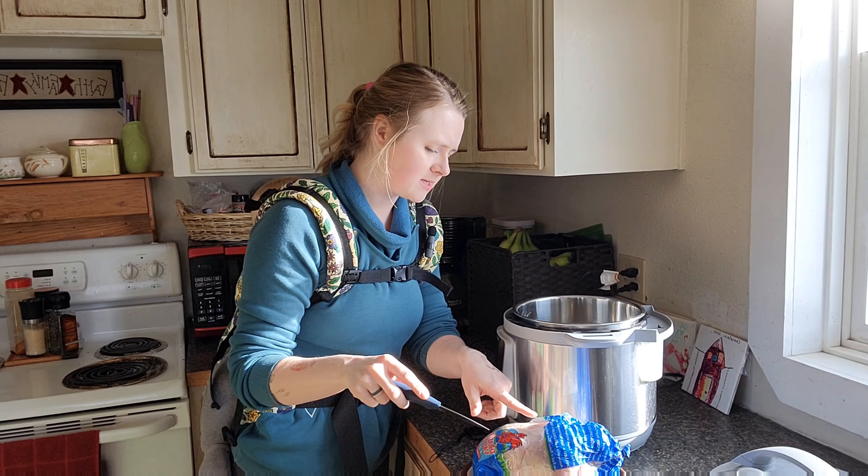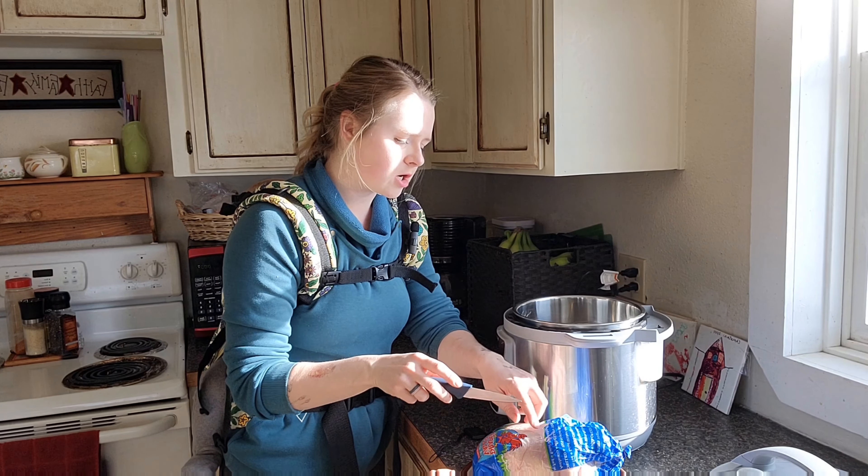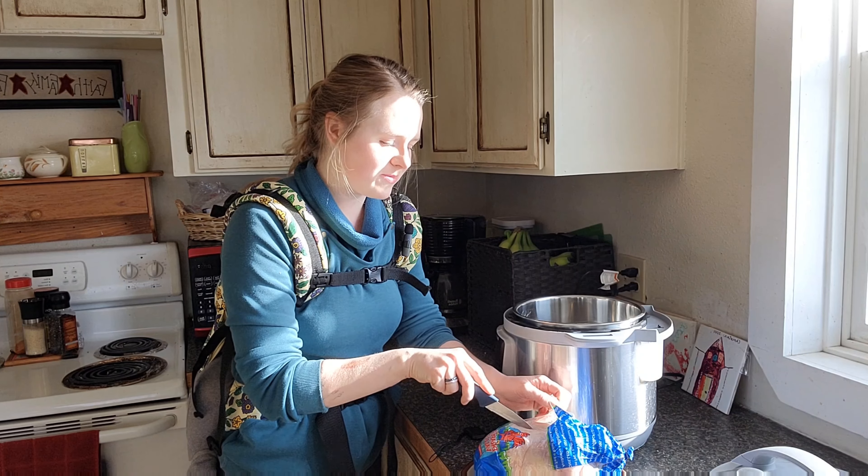Hey guys, welcome back to my channel. We're gonna be making some bone broth from a whole chicken. My whole family's feeling a little under the weather — you might notice my voice is a little off — so we're gonna make some chicken and rice soup because that makes everybody feel better.